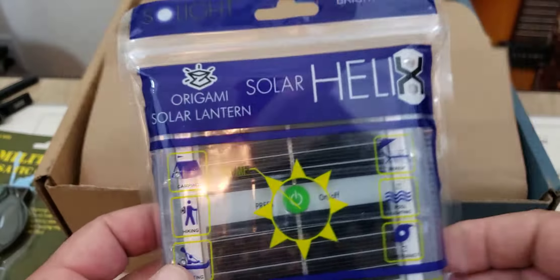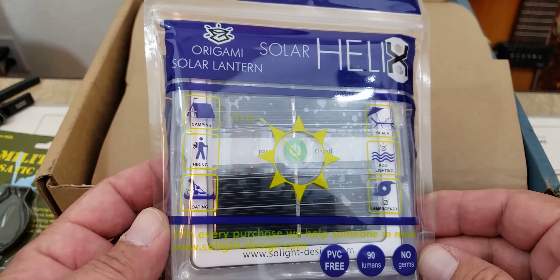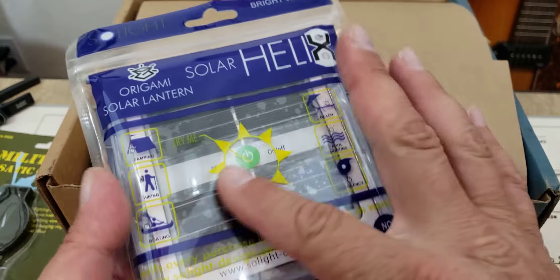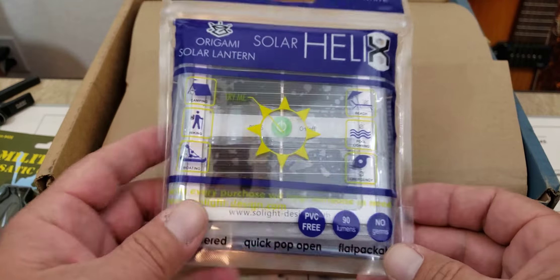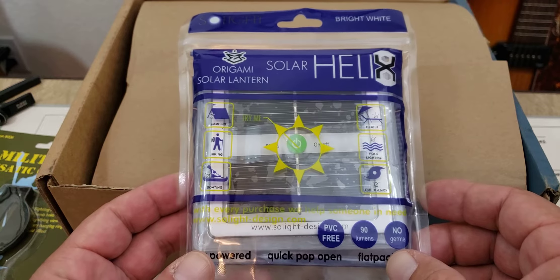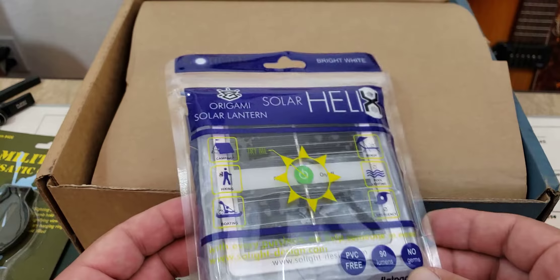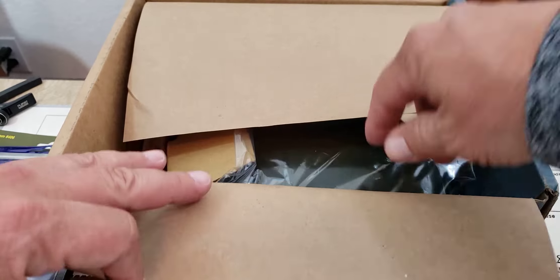Let's see what else is in here. What do we have here? This is an origami solar lantern — that's kind of cool. It's obviously a folding lantern, and you can see the solar panels right there on the front. These kinds of things for camping are super handy. You leave them sitting around the campsite during the day and they last you hours and hours into the night. This will be a fun one to check out this summer going camping.